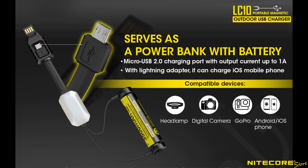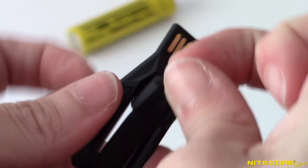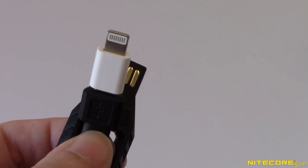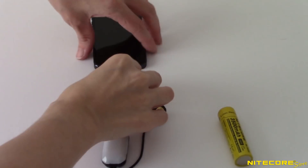If you pair the LC10 with a lithium-ion battery, you can use the micro USB output port to charge your mobile devices, flashlights, and headlights. To charge other devices, first unplug the USB input adapter. For micro USB devices like Android phones and flashlights, you won't need the lightning adapter, but you can use it to charge Apple devices.